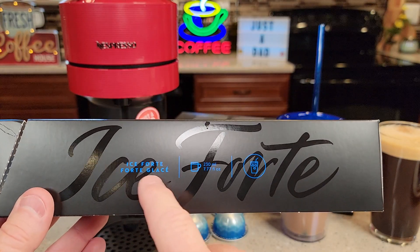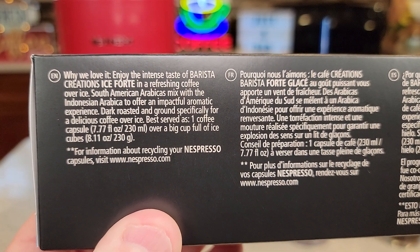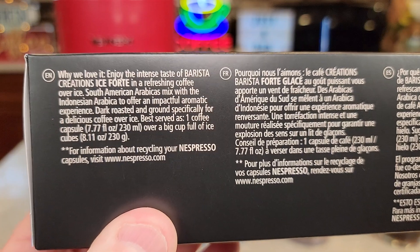It doesn't really give a strength rating — it just says 7.7 fluid ounces. But if you read the fine print, it does say it's dark roasted specifically for coffee over ice.